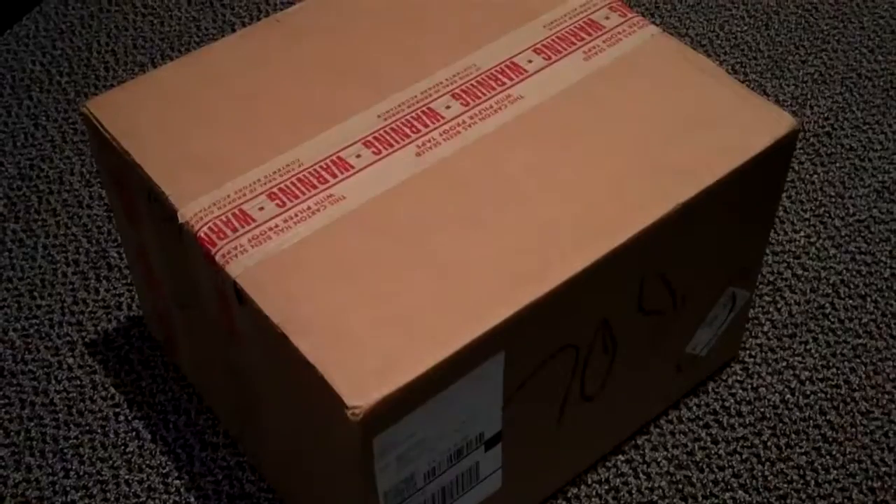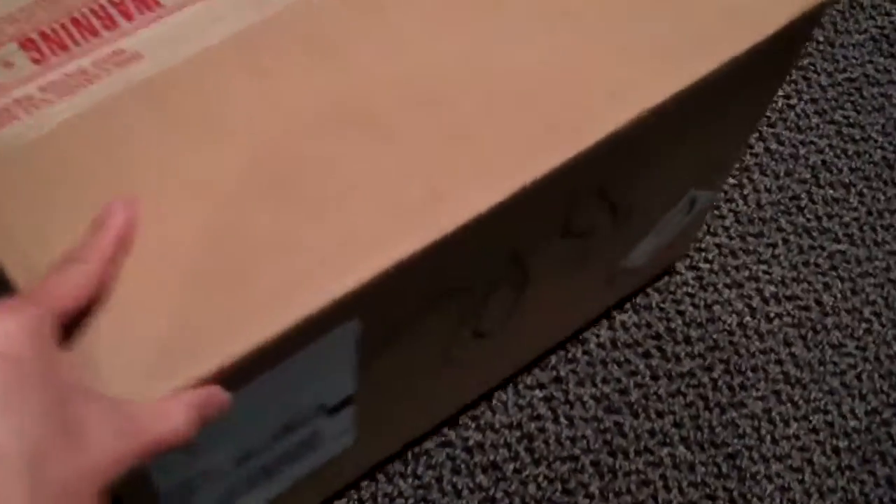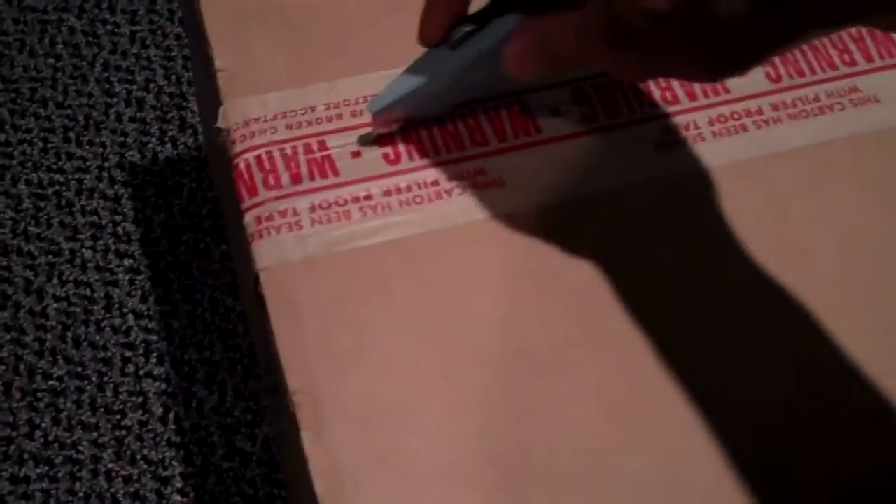This is the unboxing, the unveiling of the much anticipated C6. We've been on a waiting list for this for over a year. You'll see that the purchase order is the C6, the Oakley. You'll see the standard Oakley warning box to check the contents if this is opened.